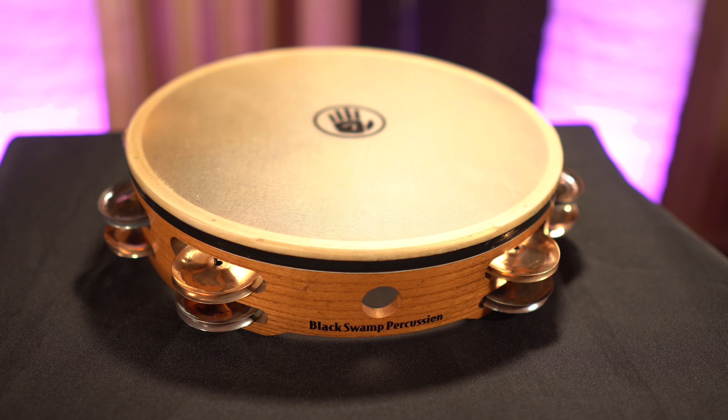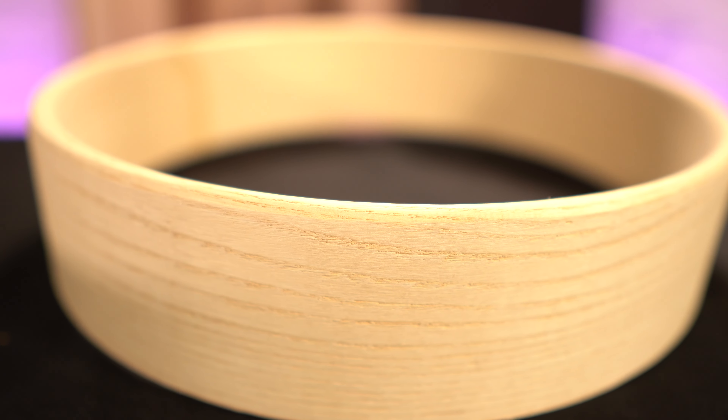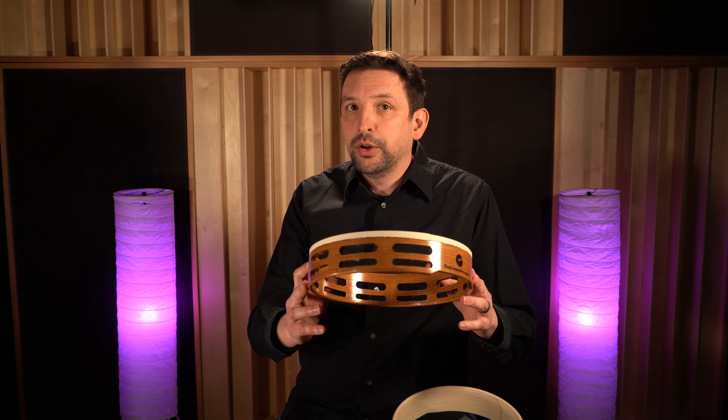Hey everybody, Tim from Black Swamp Percussion here. Today I want to talk to you about the model TC1, which is by far our most versatile and popular tambourine. Before we dive into specific details, I want to go over a couple of core features, starting with the shell. We begin with a solid steam bent ash shell, which is then processed and machined in-house.